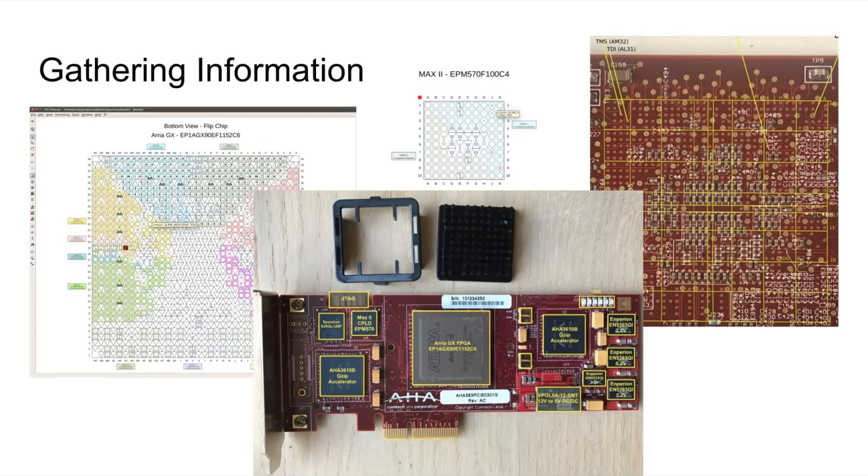Let's get into a bit more detail. For that PCIe board, for example, you start by getting the footprints of the main FPGA and the CPLD that configures it — things you can get from the software or data sheets. You also take very detailed high-resolution pictures and start identifying as many pins as possible that might be important. For example, you can see the TDI and TMS pins, which carry the JTAG interface. This can be quite a bit of work, figuring out exactly which piece of copper is connected to which pin.